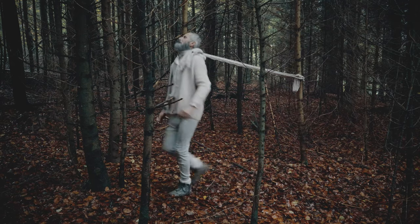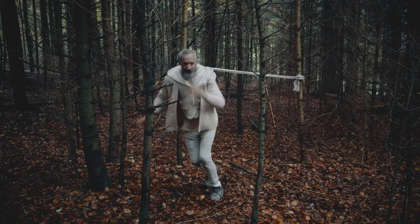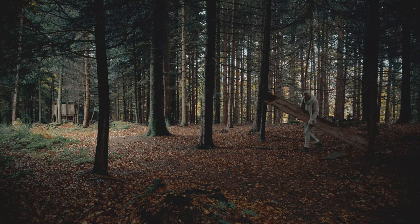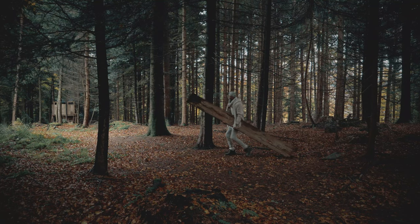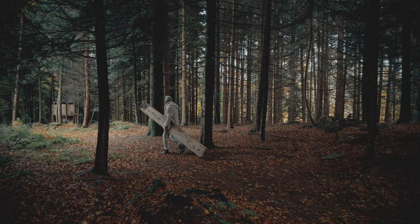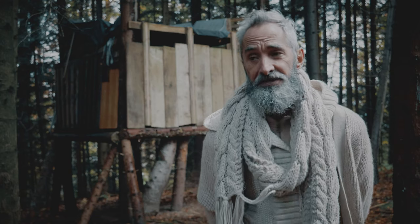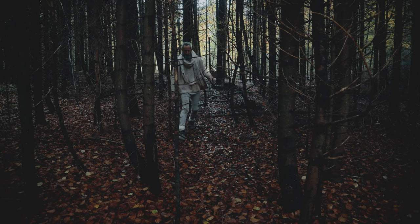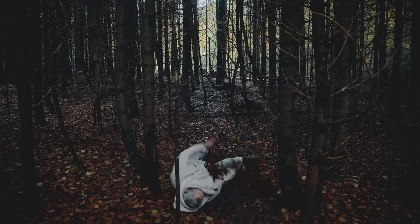I'm going to show you how to survive and hide yourself in the forest against the people looking for you, because you maybe have made a little mistake in your past. Make sure you blend in with your environment.